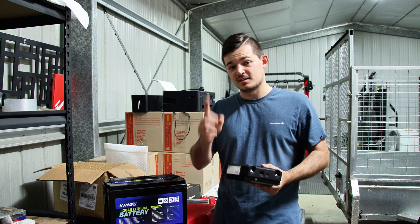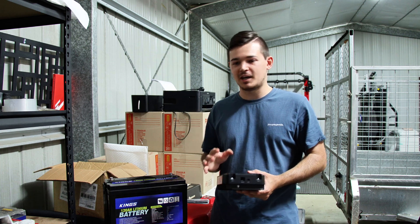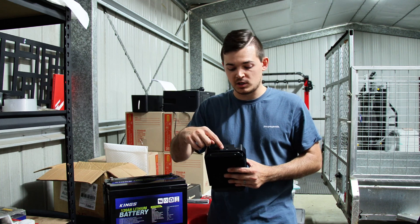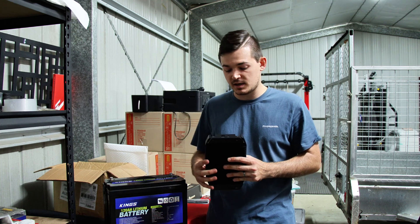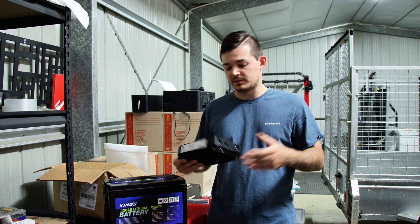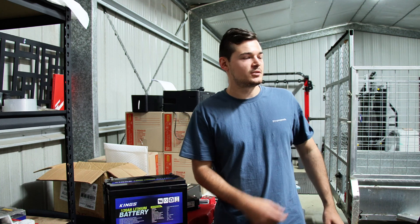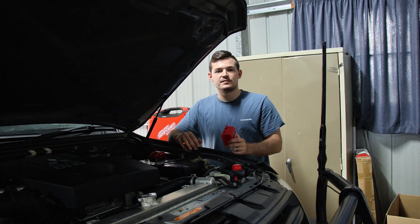When I read the manual I found out that the King's does have a BMS, so we're not going to be using the battery temperature sensor. And that's about it — so without further ado, let's now show you how to install it.